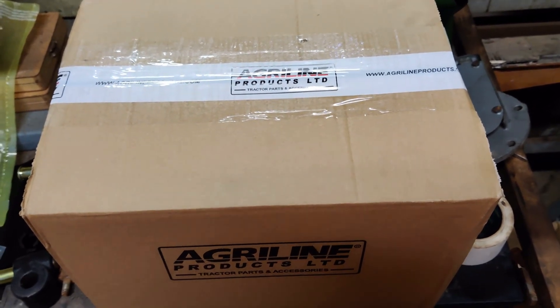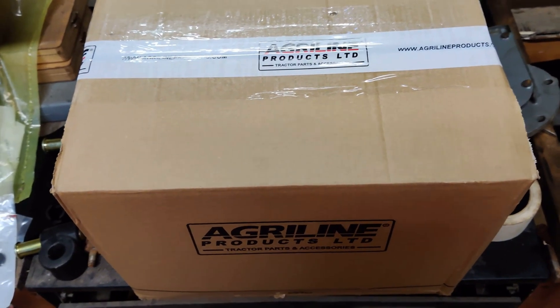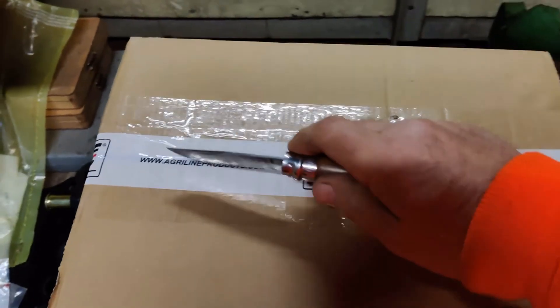Hey everybody, it's that time again. Got another delivery from AgriLine here today. Let's see what they brought us this time.